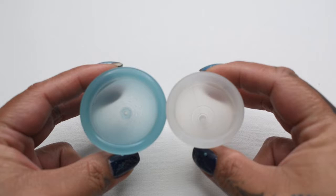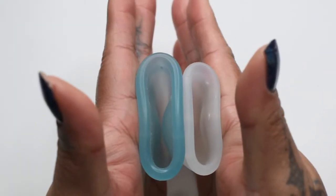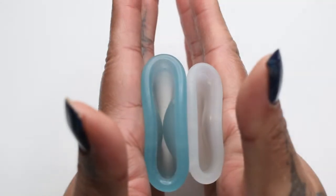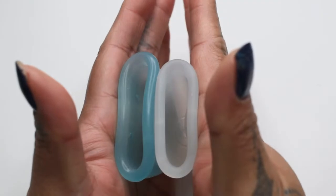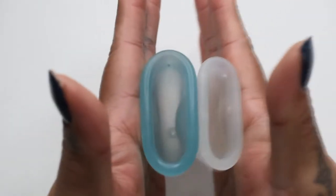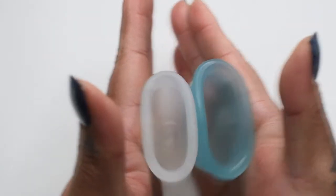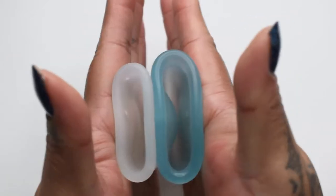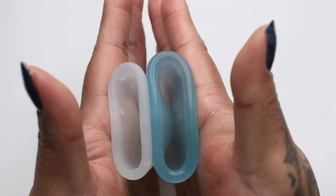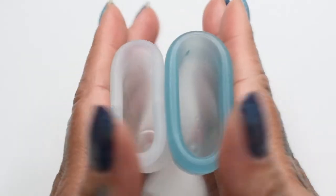And then compare the rims. Here is the inside of the large lady cup and inside of the small organic cup, inside of the organic cup and the lady cup, and just the rims.